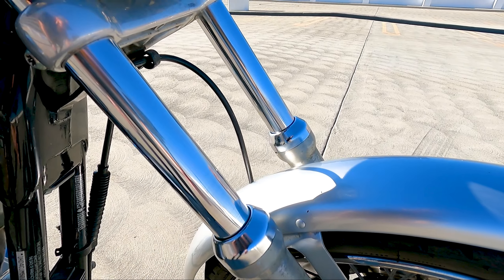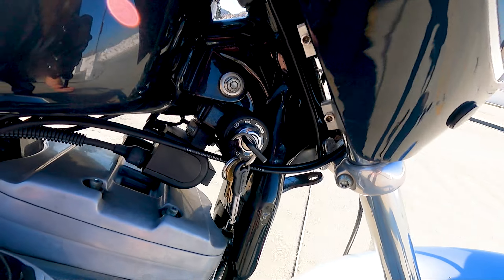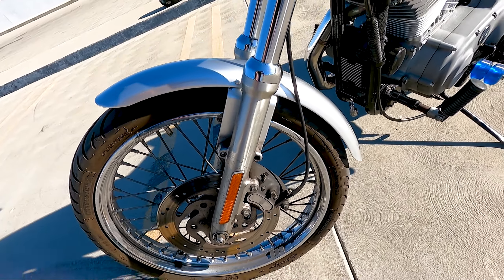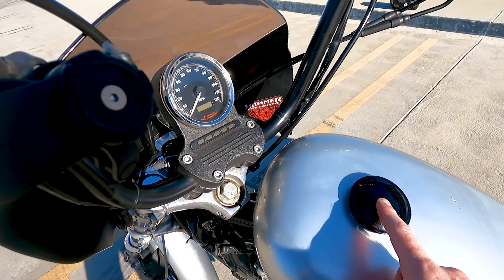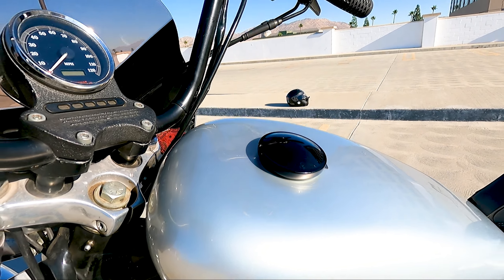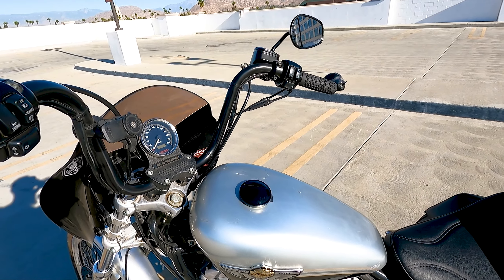Not bad but necessary. They could go a little longer — the brake line is pretty much stretched to its max. I actually had to turn it out sideways so it would get the right routing. It rubs against the fender a little bit but no harm done.